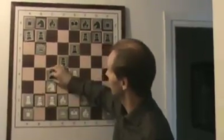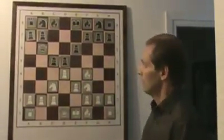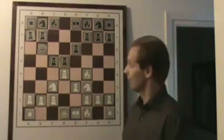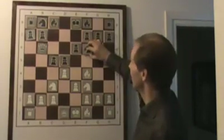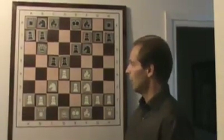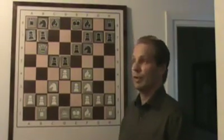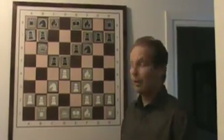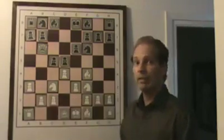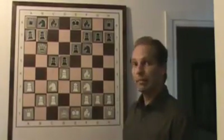What happens if black chooses not to play c4 or queen takes b2? Alekhine says that white can play rook b1. For instance, if black plays knight f6 — this is a plausible move. Strangely enough, I didn't find it in the theoretical works I looked at, which was the Encyclopaedia, the Yugoslavian one, and also the Informators. I only saw Kovacevic's a3. You can't take on b2 now because the queen is trapped due to knight a4.